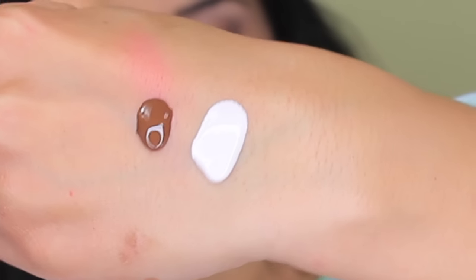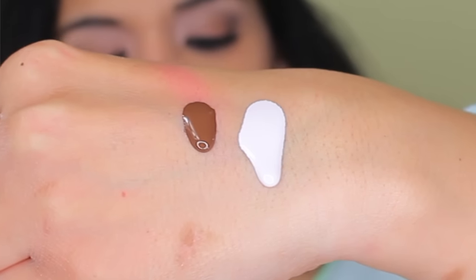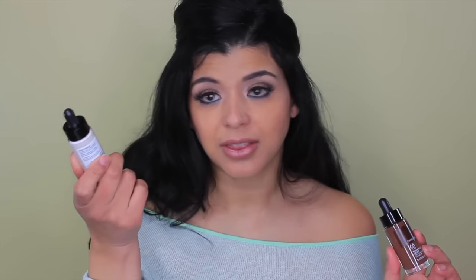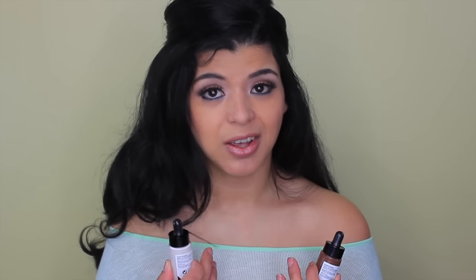The number one thing that made me want to try the Body Shop drops instead of the Cover FX one is that the Body Shop has both a lightening one and a darkening one. So it's not like I have to pick the perfect undertone or color — it's foolproof. You want it lighter, get the lightening one. You want it darker, get the darkening one. It's easier than finding the perfect foundation shade.